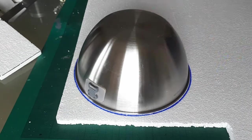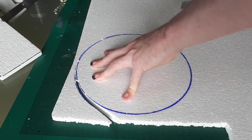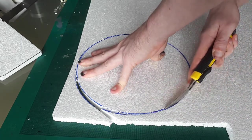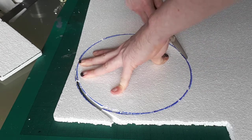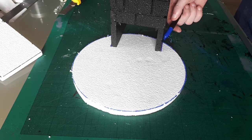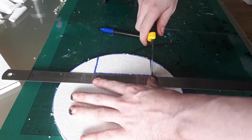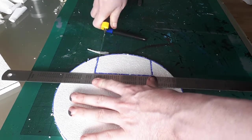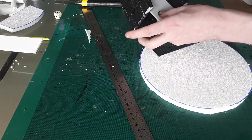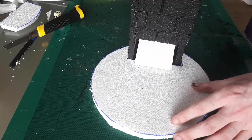I decided on a big base for this, so I found a bowl and used it to mark out a circle which I then cut out. I marked out a section to cut out so that I could inset the tower into the base. With all this done, I could figure out how long the ramp needed to be and where to attach it. This took quite a bit of trial and error, and again I decided on a pressure fit.